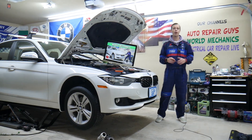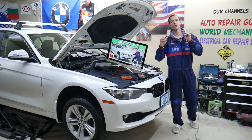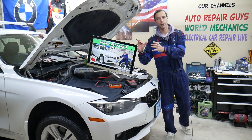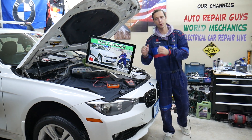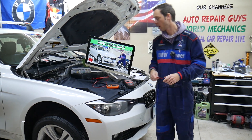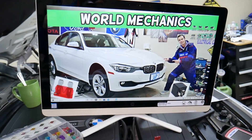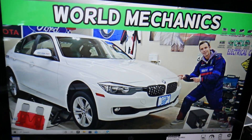So, the wipers relay — where is it located? You do not have a traditional relay for the wipers. You have a relay fuse and a special computerized relay box. We'll demonstrate on a 2013 BMW 3 Series, which covers the 3 Series from 2013 to 2019.